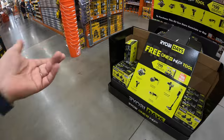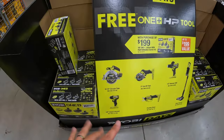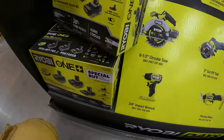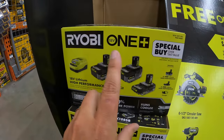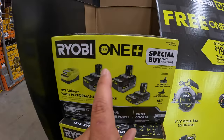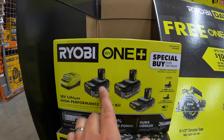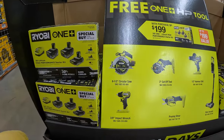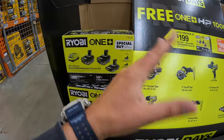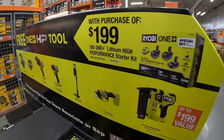So the kit those tools come with for free — if your store still has a vacuum, there are other tools that are free with this specific kit, so don't forget your free items. In this kit for $199, it comes with two 4-amp-hour HP batteries, a 2-amp-hour HP battery, and a charger. If you get this kit, you can get a more expensive tool for free.